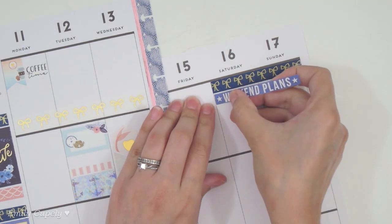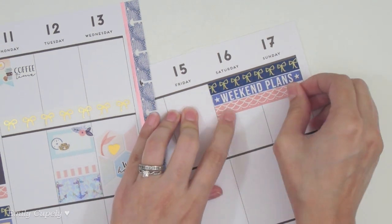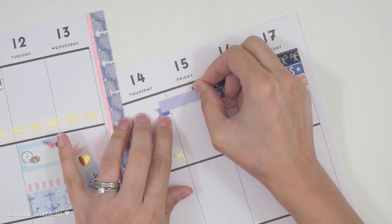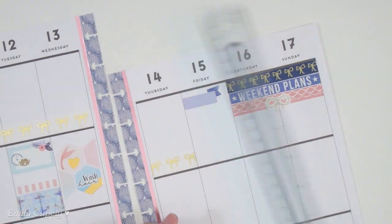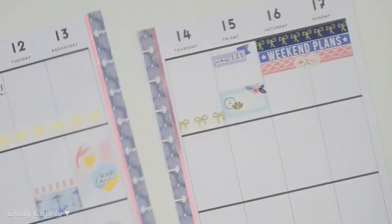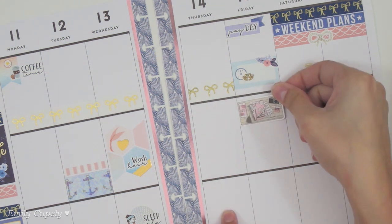On the weekend I decided to do something similar to what I did on the sidebar to add balance to the spread. I found this weekend banner from Mambi that matched the sidebar color well, so I used it along with the bows washi from Hobby Lobby, the weekend banner, the scales sticker strip, and one of these adorable rope bows from that sticker book. Then I placed another banner and cut it to fit within the box so it looks like it's coming from the edge, along with a script sticker from my Etsy shop.